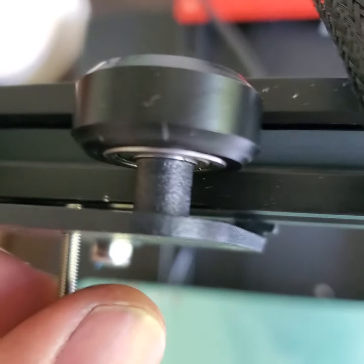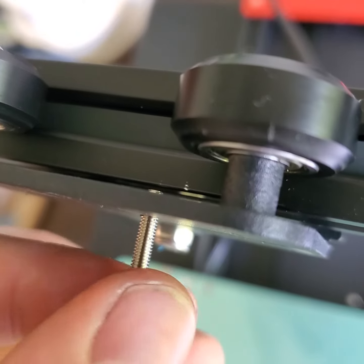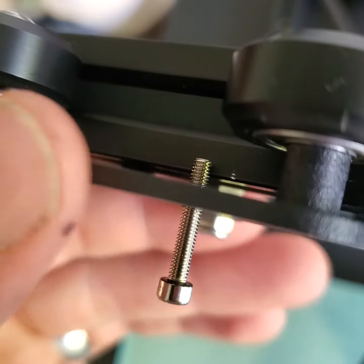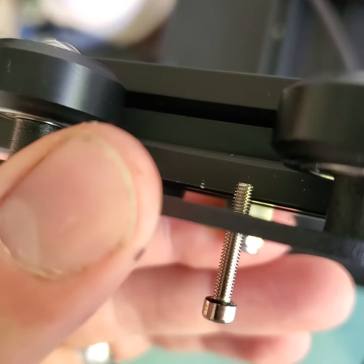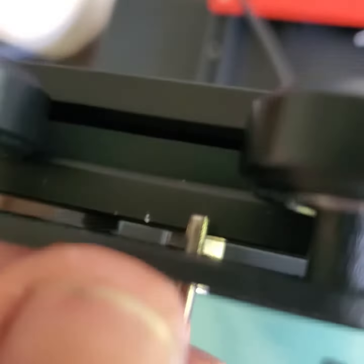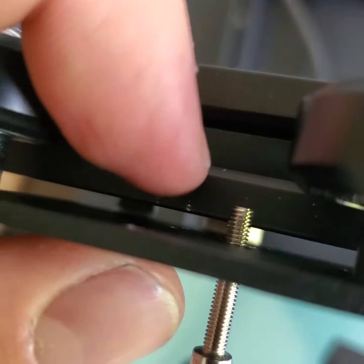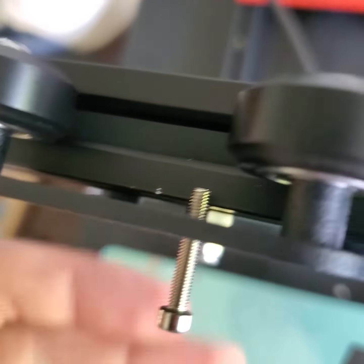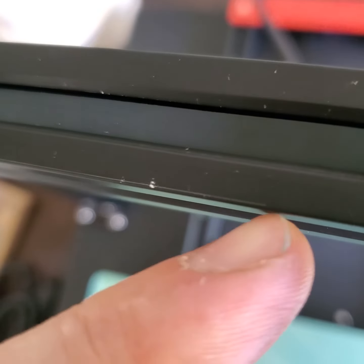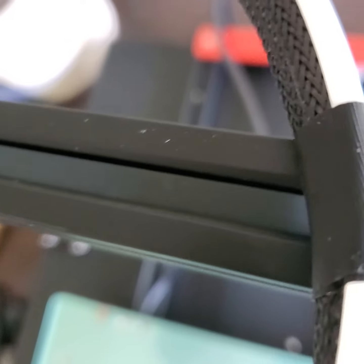I could not get it to tighten at first, so I took it out and tested it — it's really annoying when you do this because it's going to rub against it. The other one rubs worse and actually created a small indentation that you can see right there. When you were sliding it back and forth, it created that very fine scoring along the extrusion.